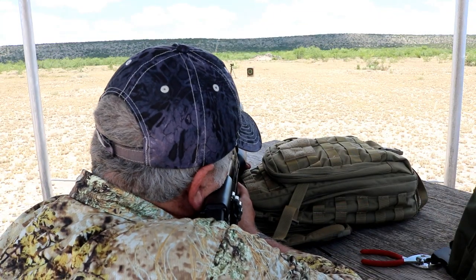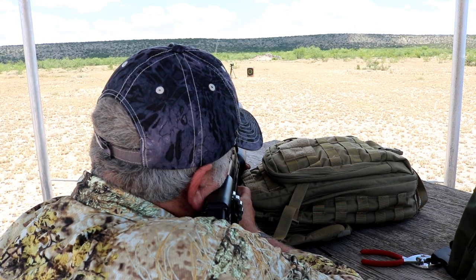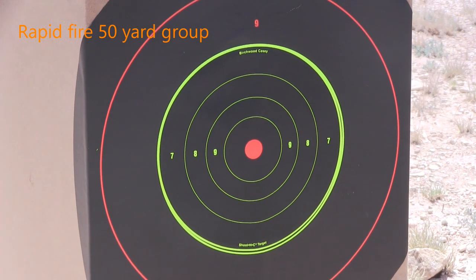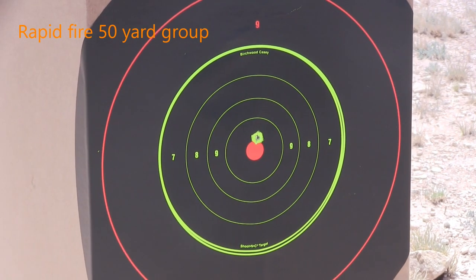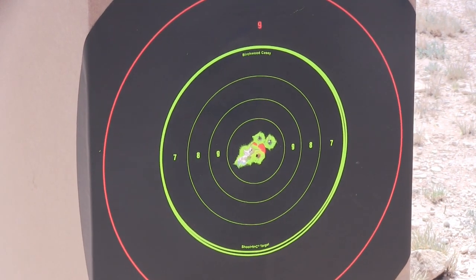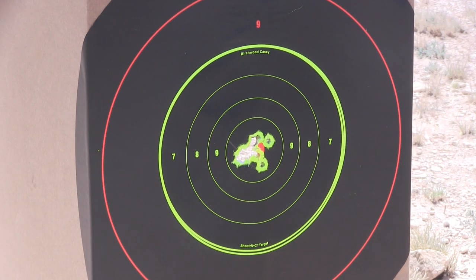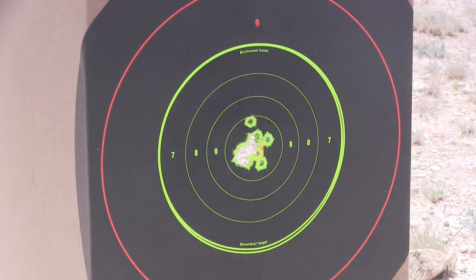I shot several magazines in full-auto and was impressed by the reliability and high rate of fire. I wasn't sure how I'd use this feature, but it sure was fun to shoot. From a more pragmatic point of view, it was the semi-auto performance that got me excited with respect to hunting. The gun was very accurate and reliable, something I've not seen in other semi-auto air guns I've tried.